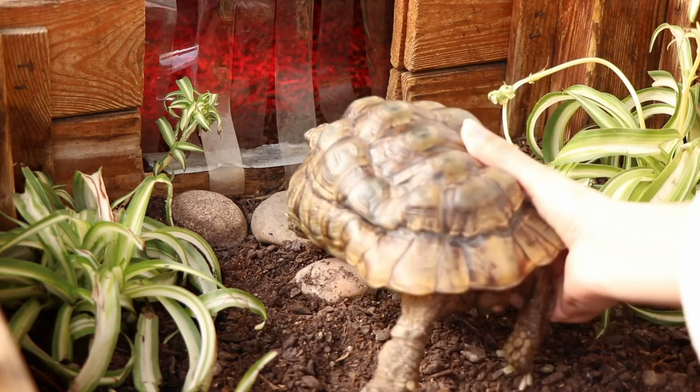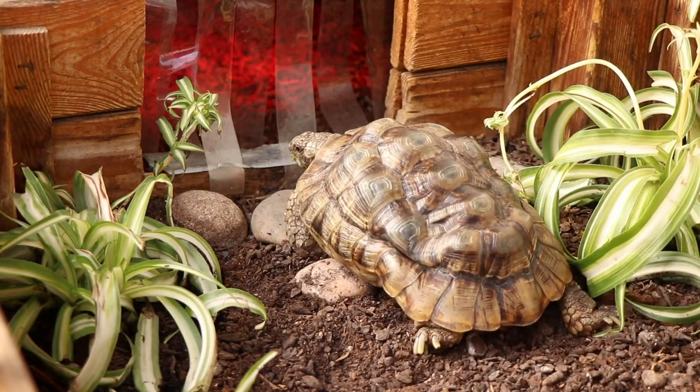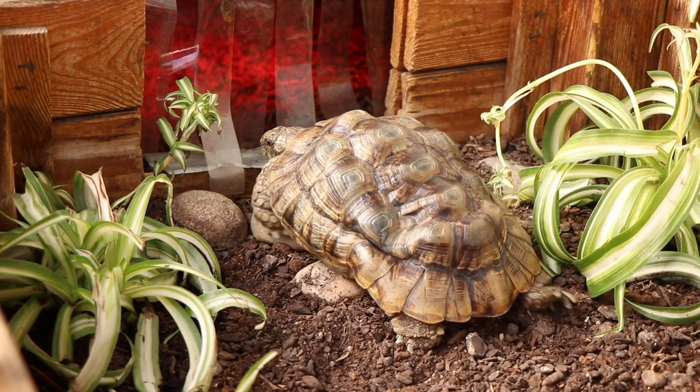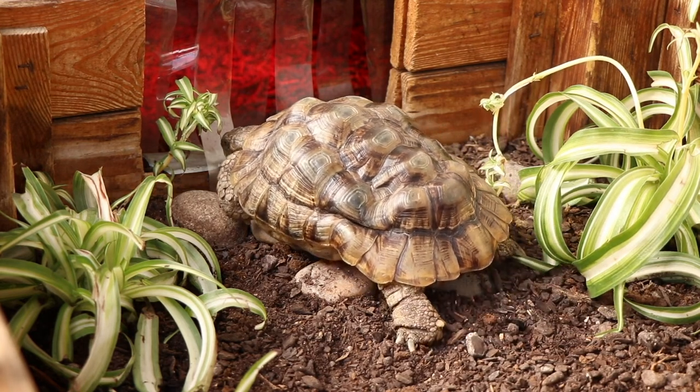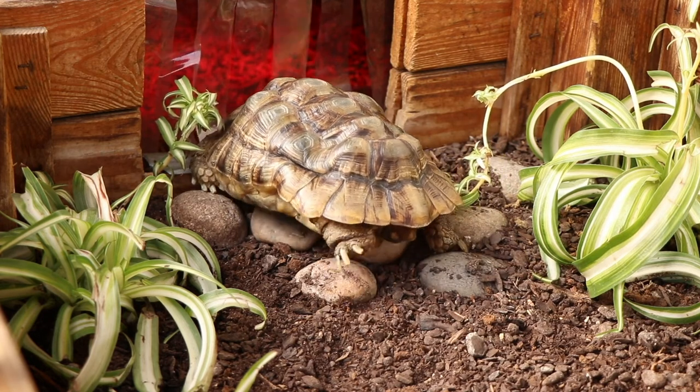Finally, you'll want to place your tortoise under a heat lamp or near a heat source, so that they can dry themselves off and stay warm.